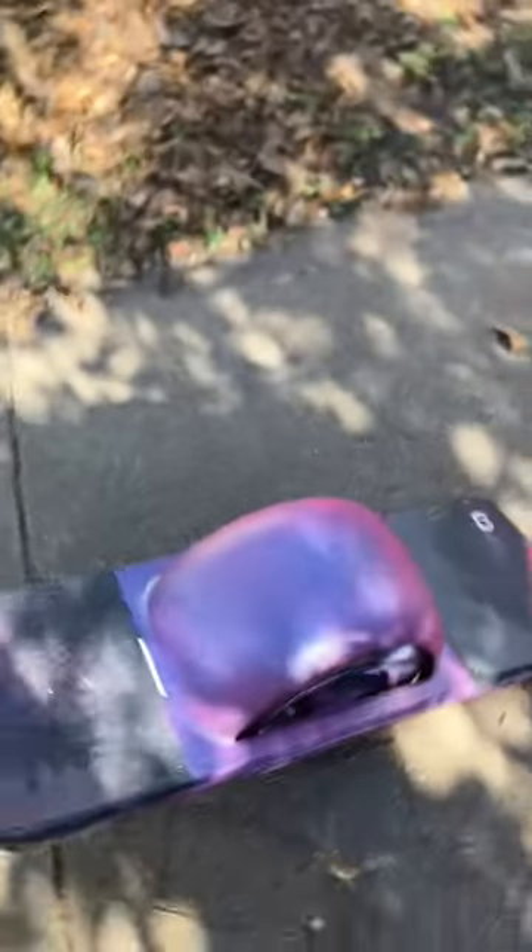I should have separated the parts before I spray painted it, but really happy with how that turned out. Okay, see you in the next one!